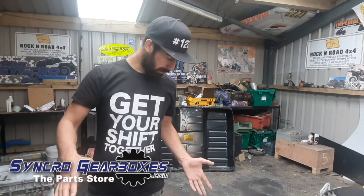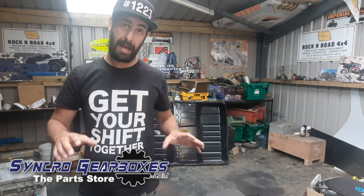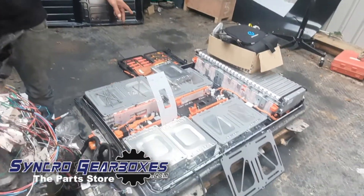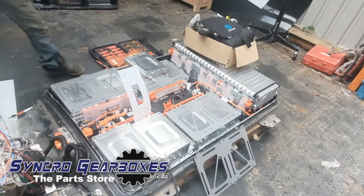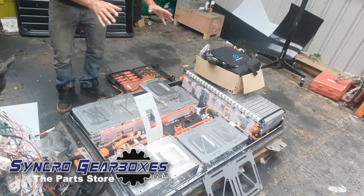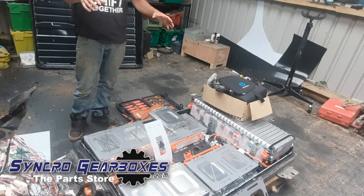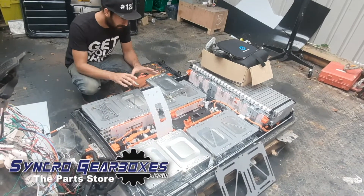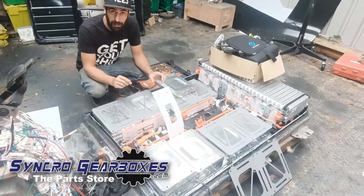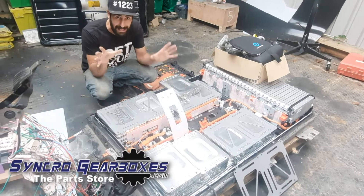I would power this up and show you it functioning, but I pulled it to pieces to pull out one of the modules — I needed this module out of the pack so I've disassembled it. So it's not actually functioning right now. We did video a few little clips so we'll see if we can insert them here somewhere.